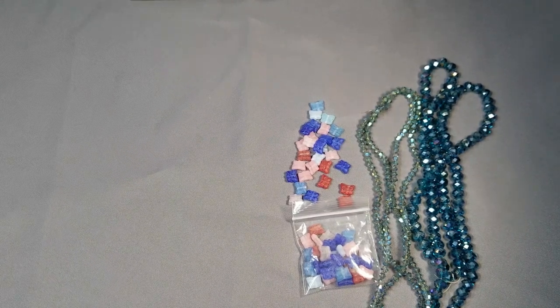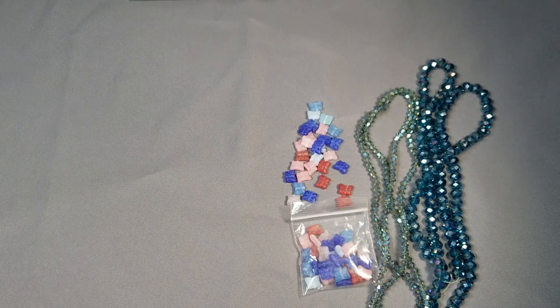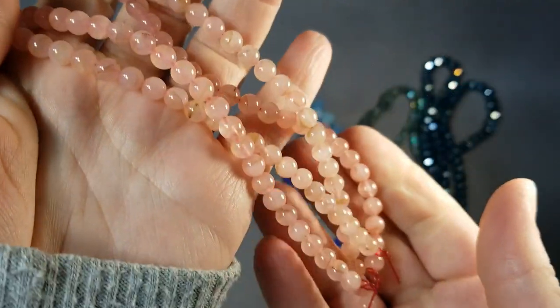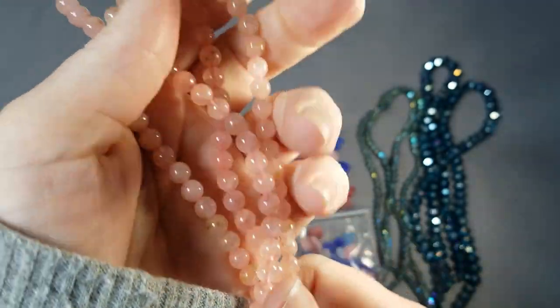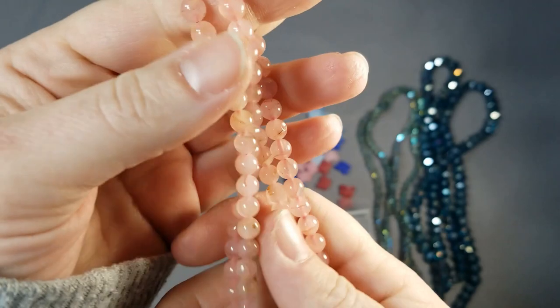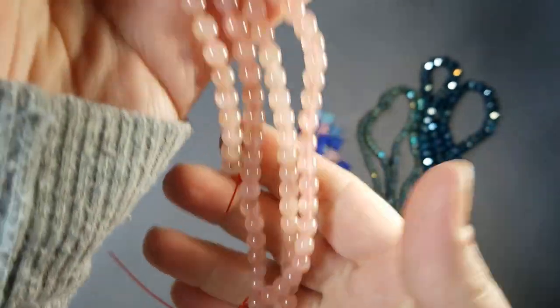So up next, we have two 15-inch strands of 6mm rose quartz beads. They were $1.89 each. That's a lot of rose quartz beads for one strand for $1.89 — that's pretty good.